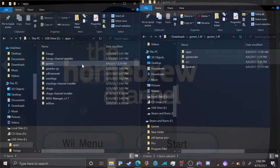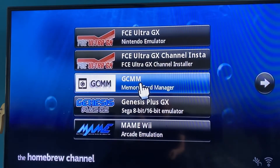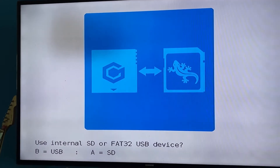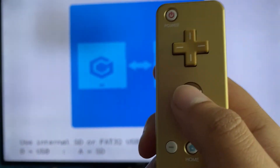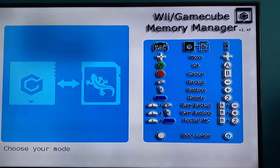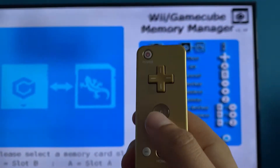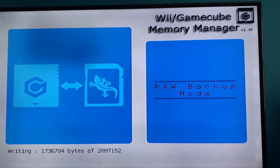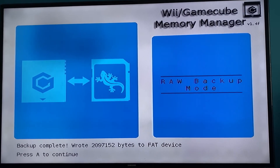Over on the Wii, start the homebrew channel and launch GCMM — the GameCube Memory Card Manager. It will ask whether to use internal SD or a FAT32 USB device; choose SD and click A. Once you hit the menu, choose 'Raw Backup.' Since I'm using a Wiimote, press B and minus together. Select which memory card slot — mine is slot A — click A, and it copies everything over.